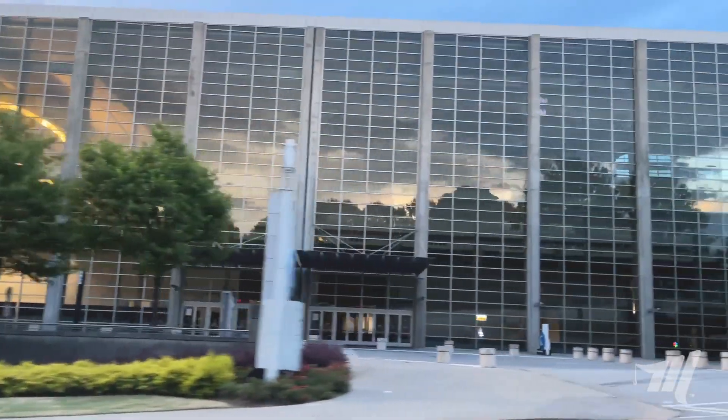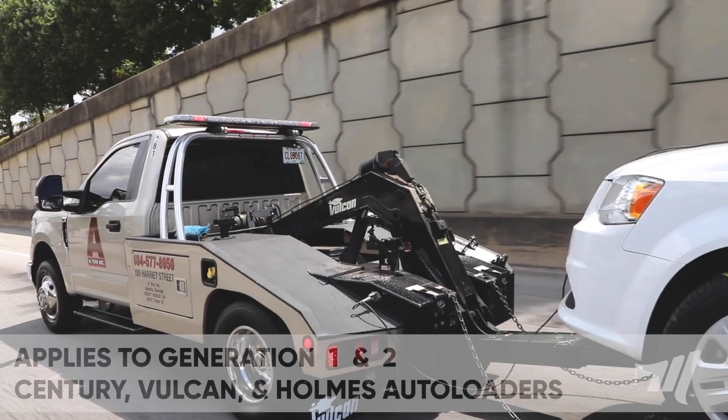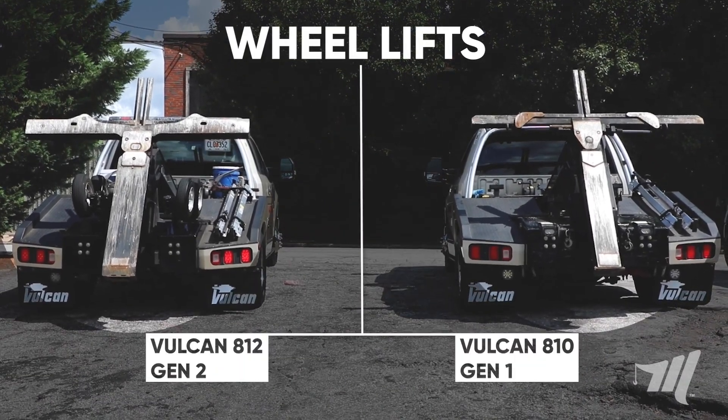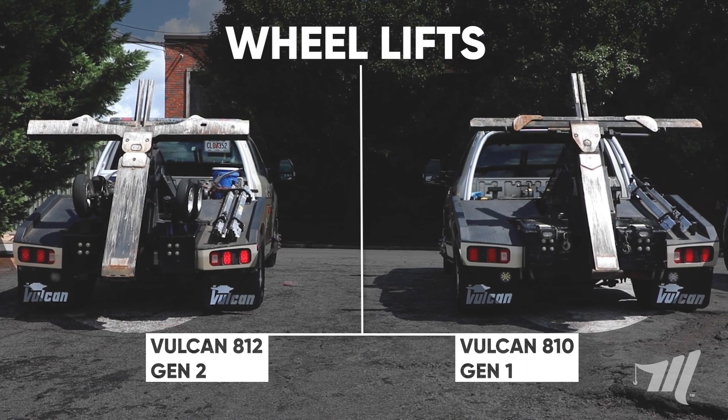We're going to go over some preventative maintenance on your light-duty autoload wheel lift. These preventative maintenance steps are going to apply to your Sentry, Vulcan and Holmes generation 1 and 2 autoload wheel lifts. Today we have a Vulcan 810 generation 1 wheel lift and a Vulcan 812 generation 2 wheel lift.